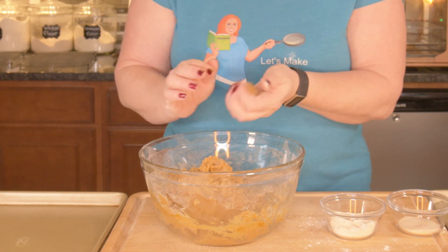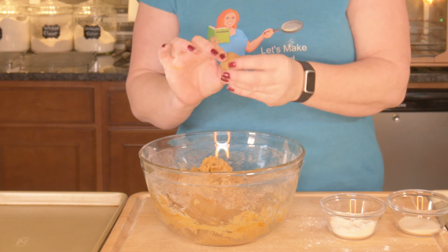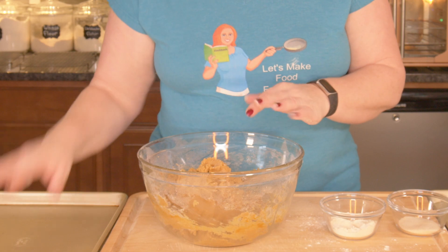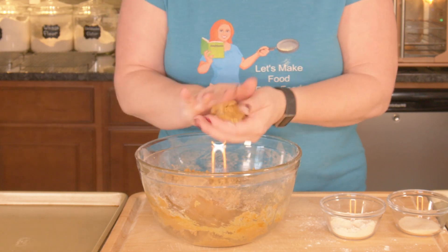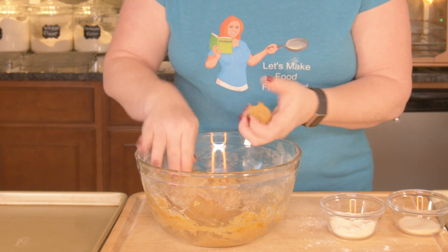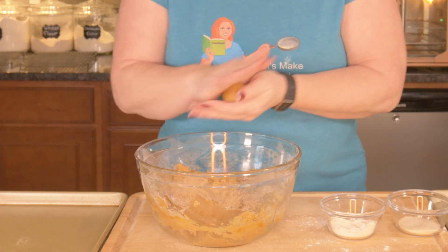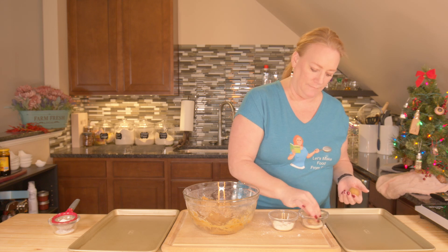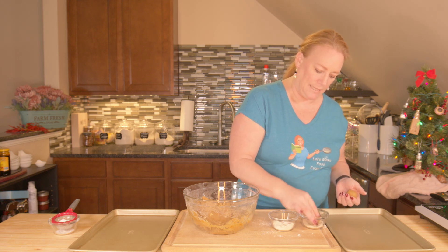Does that look good? About an inch, inch and a half — I'm terrible with this. We're going to place them on the baking sheet. We don't need to grease our baking sheet because of all that butter in the dough. We're going to try and get them evenly sized and then roll them in the sugar — this is cane sugar.